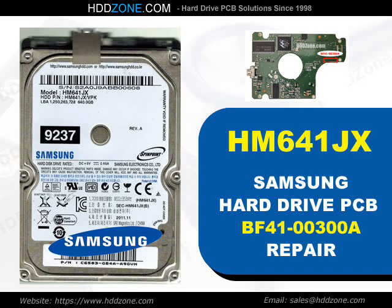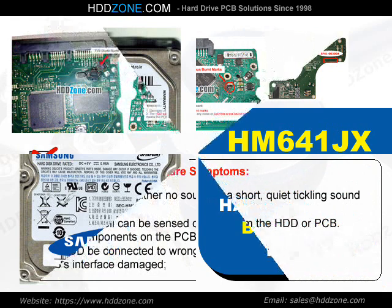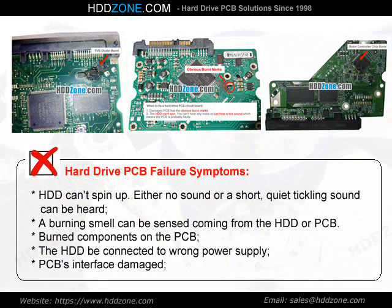Samsung Hard Drive PCB Repair. Hard Drive PCB Failure Symptoms: the HDD can spin up, but either no sound or a short quiet tickling sound can be heard. A burning smell can be sensed coming from the HDD or PCB. Burned components on the PCB, the HDD being connected to the wrong power supply, or PCB interface damage are common indicators.